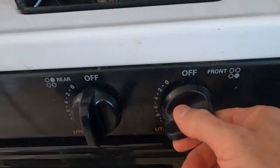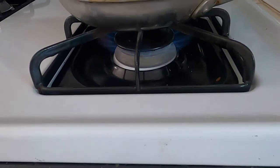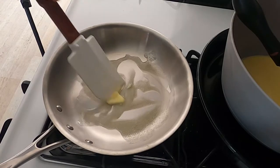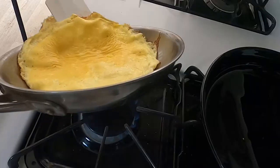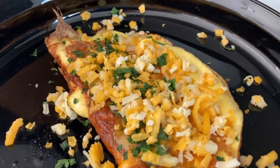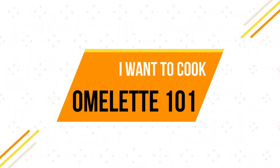I'll give you my foolproof ways to make a great omelet. Hello and welcome to I Want to Cook. My name is Chef Matt and this channel is all about helping you be a better cook. And yes, today we are making omelets.